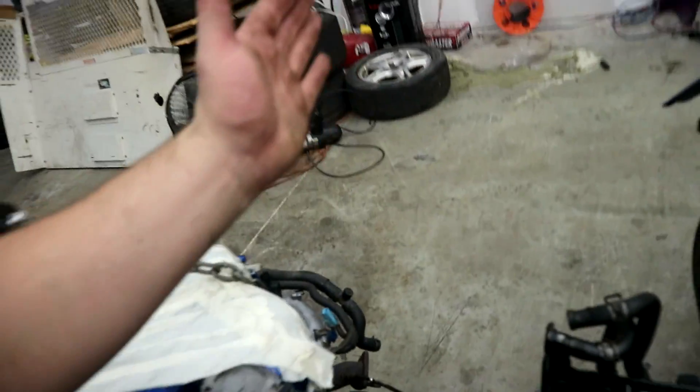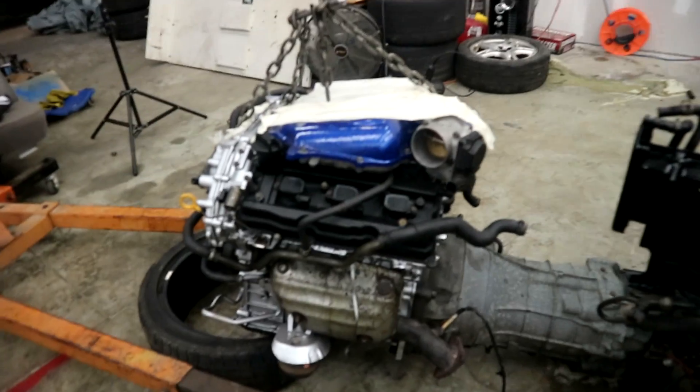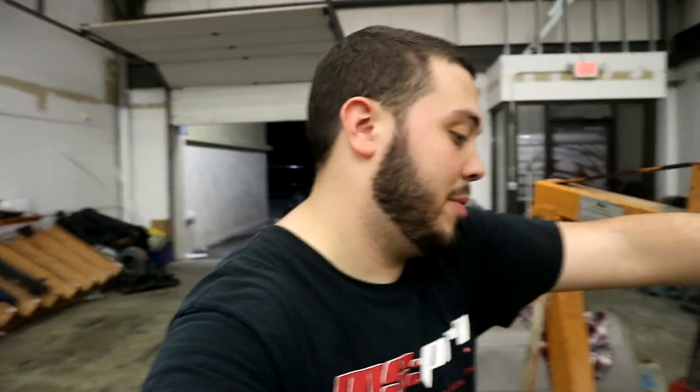Tranny's on. I used a clutch alignment tool — I always keep those — so everything's aligned. I didn't torque the flywheel with a torque wrench, I used the big impact and it's never failed me. You guys could be mad if you want on that one, but it's personal preference. I have faith in it. This is all ready to go in tomorrow.